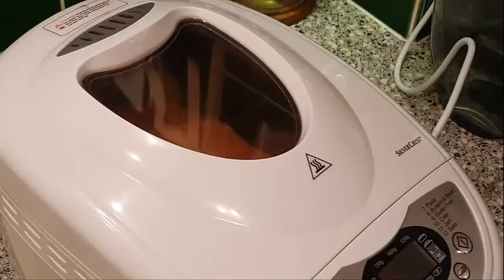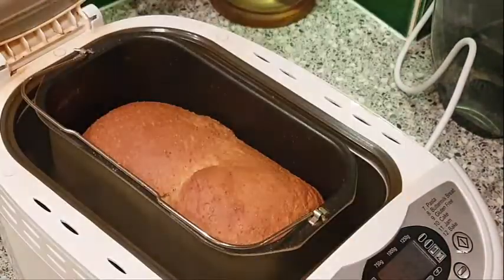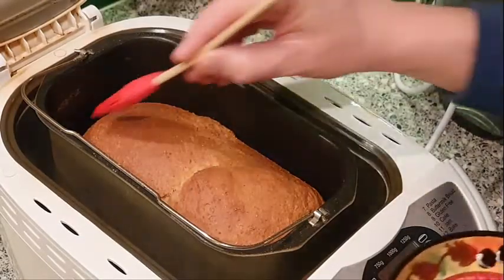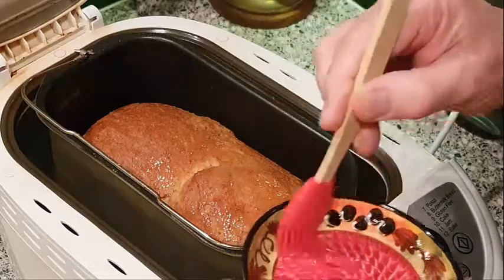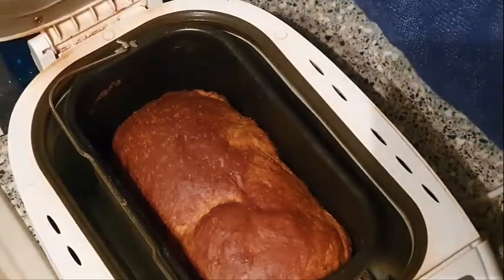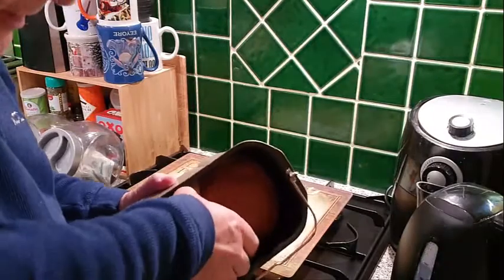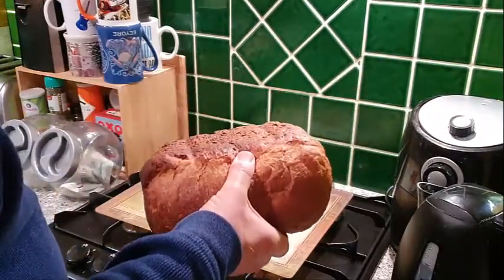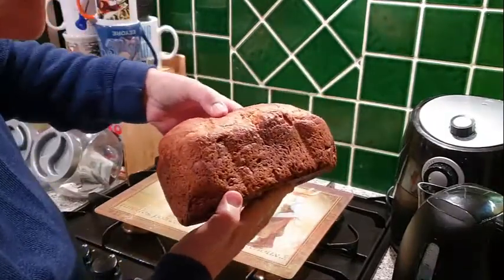The bread loaf is nearly done now with just a couple more minutes of cooking time. Before it stops I'm going to baste the top of the bread with some olive oil — that's looking good. Let's take a look at the bread — oh yes, very nice! Let's get this bread out. And there we have it, one loaf — very nice, still very hot as well.